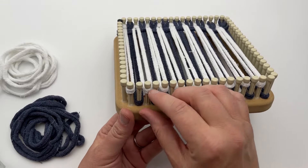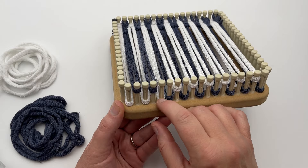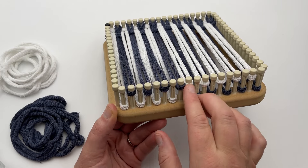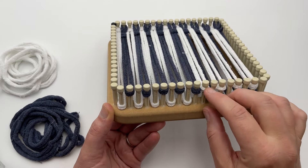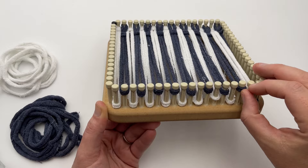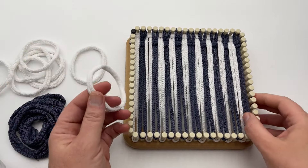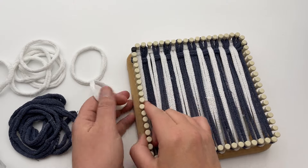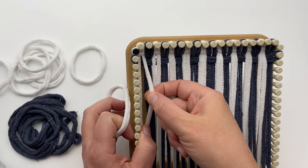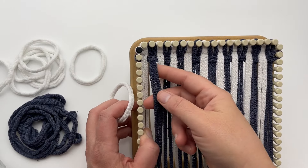Now all you have to do is flip it — push down your whites and push up your blue. Just keep following that pattern repeat of row one and two, alternating colors and alternating over/under. So when you pick up color A, you're going over the like color that you just did, and then under the opposite color.